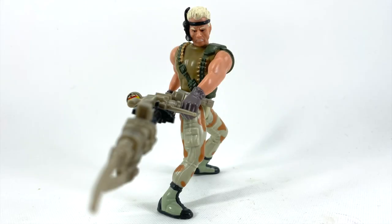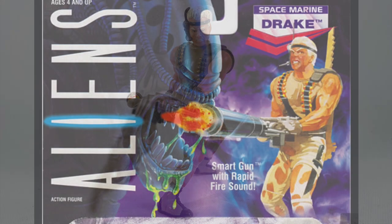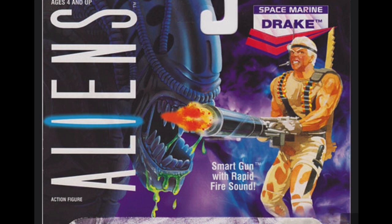Sergeant Drake is a strange figure. He can only have one position that doesn't look awkward — I'll explain as I go along. The packaging has original artwork of Sergeant Drake shooting his smart gun.